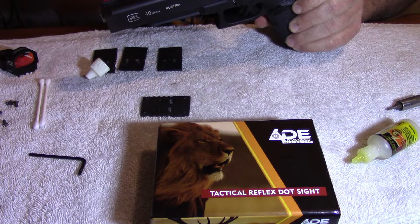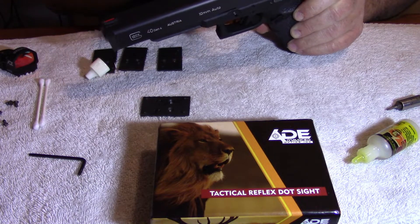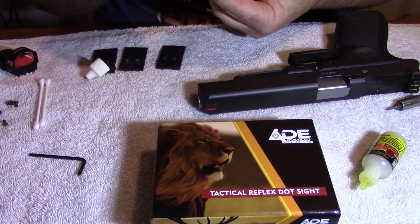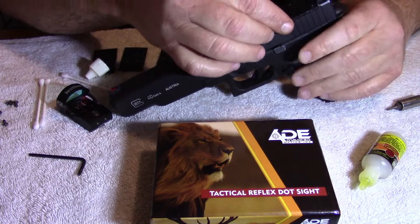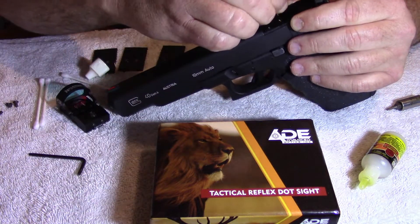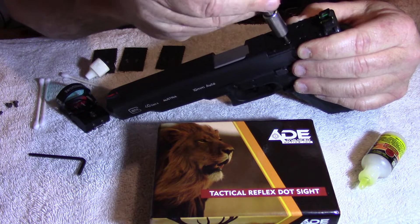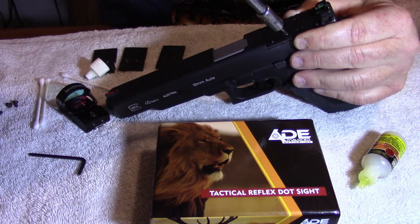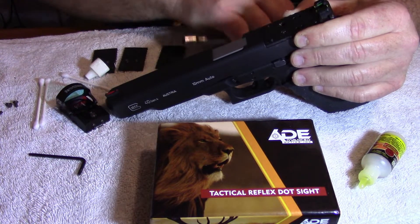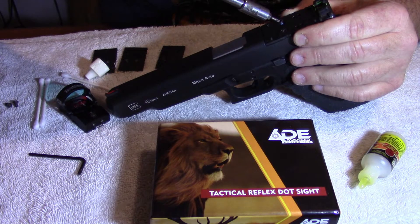That keeps any rust from occurring. I like a thicker oil — it lasts longer, and that's also what I clean my gun with. Then I'll go to the plate and put a little oil on it too, then go ahead and install the plate onto the handgun. These little screws already have thread-lock on them — I'll just screw them down. Like I said, you don't have to torque them down to the point of stripping the head off or breaking the screw.